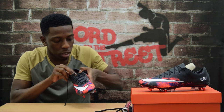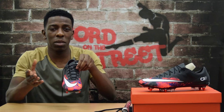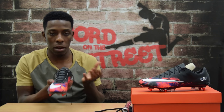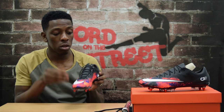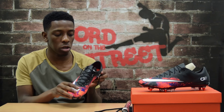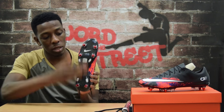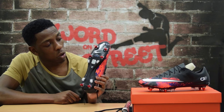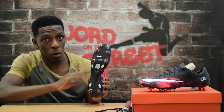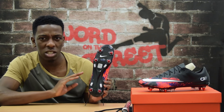You've also got the ACC branding, which stands for All Conditions Control, meaning in all weather — wet or dry — the boot should still perform at its best. Moving on to the sole plate, you've got nice red studs which work really well with the colorway on the upper, and blades covered in a kind of transparent body.